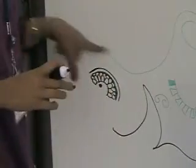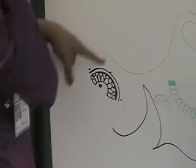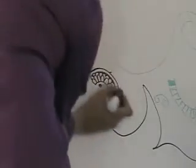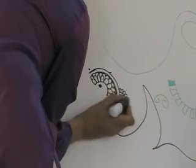So if this is my first step, then the second step I can start from here. So if I want to repeat the same pattern, I'll start from this way. It's going to be a dot and a circle again, double borders, small little tiny petals, really close.